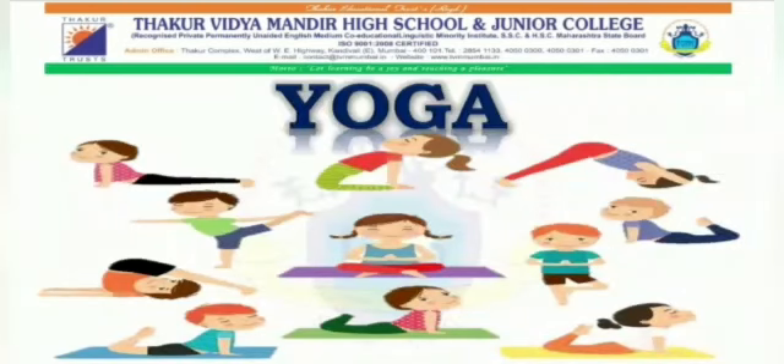Hello students, today we are going to learn few yoga asans. Yoga is a group of physical, mental and spiritual practices or disciplines which originated in ancient India. Yoga helps increase your flexibility, increases your muscle strength and tones them, improves your respiration, helps you maintain your metabolism, and also improves your cardio and circulatory health.